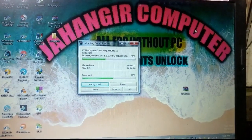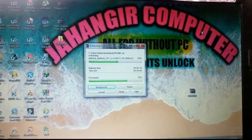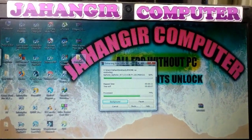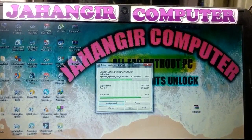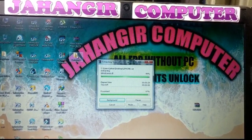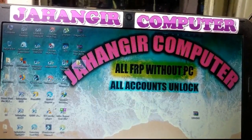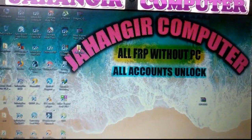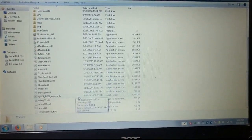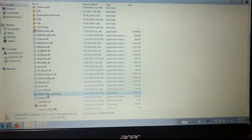When it's complete, just open this folder. Open the folder here and go down — you'll see this tool, just open it.